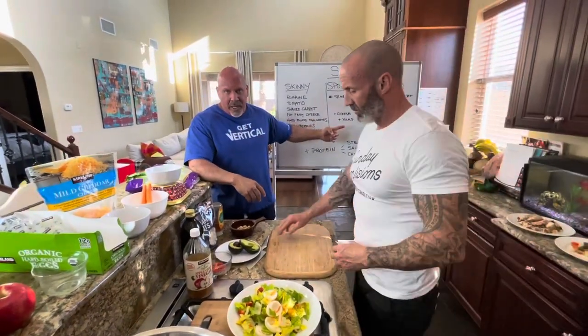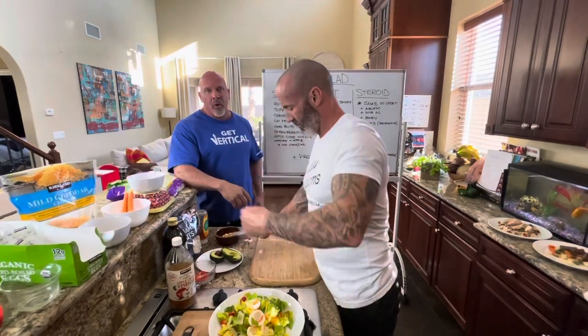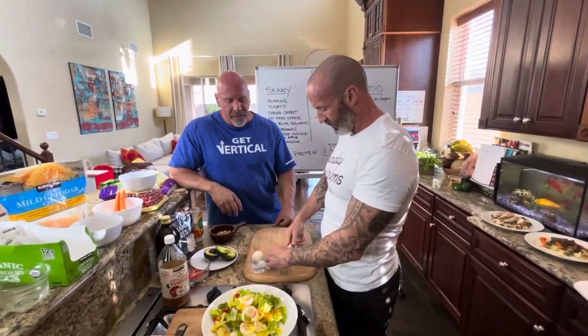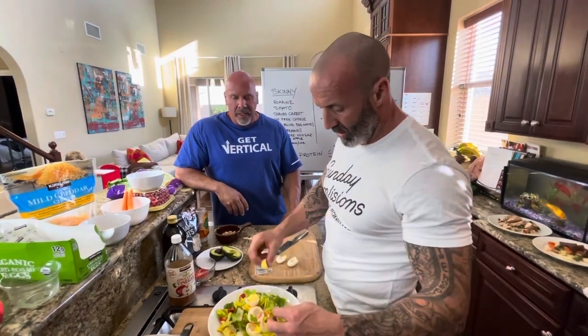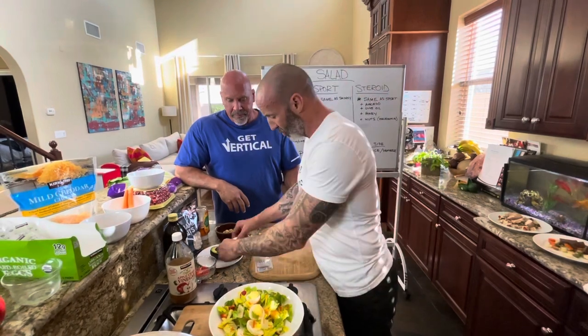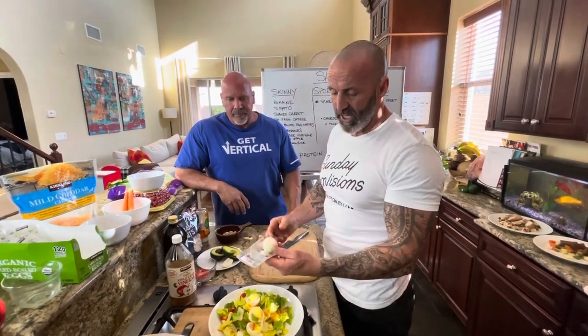We're going to take this skinny salad and step it up to make a sport salad. It's really simple — the sport salad, you really only add two things. We're going to put regular cheese in there, and we're going to leave the yolks in. Egg yolks are great — lots of vitamins in there: choline, biotin, K2. They're fantastic. The convenience factor of the hard-boiled eggs from Costco is fantastic.